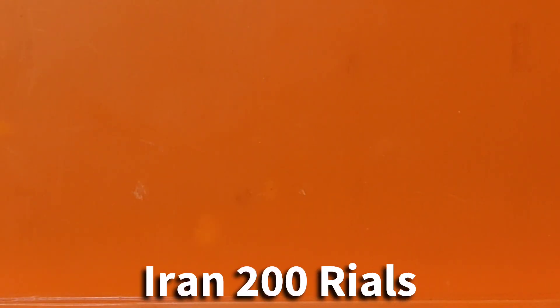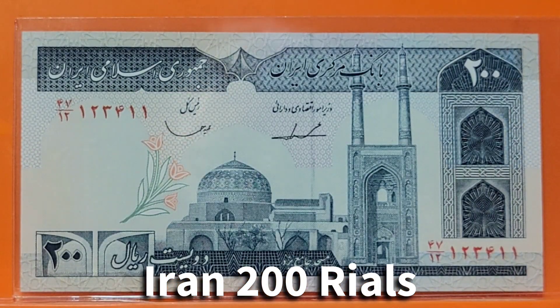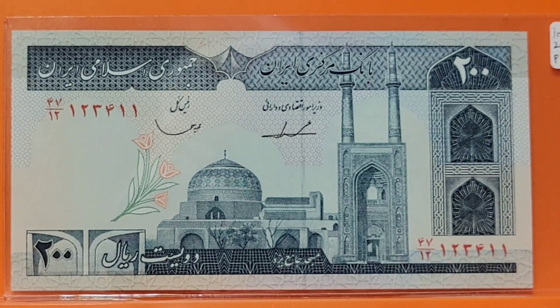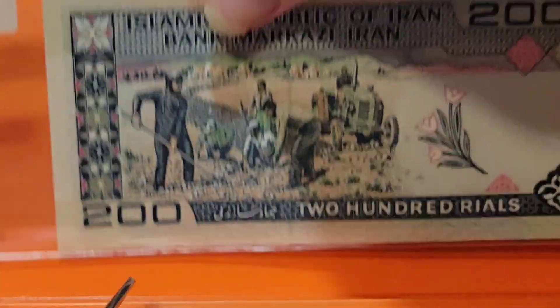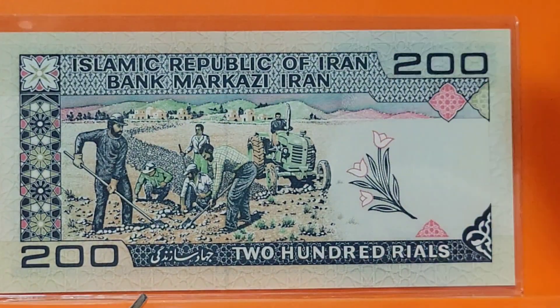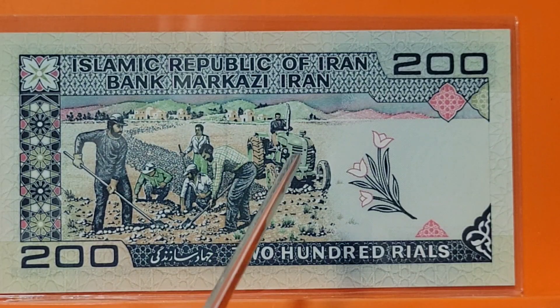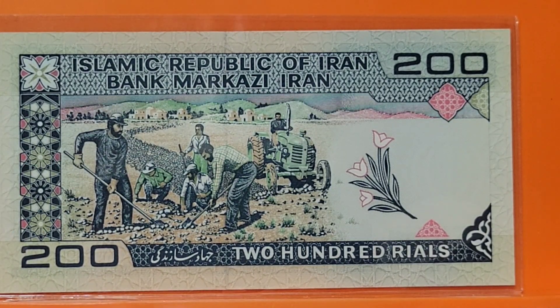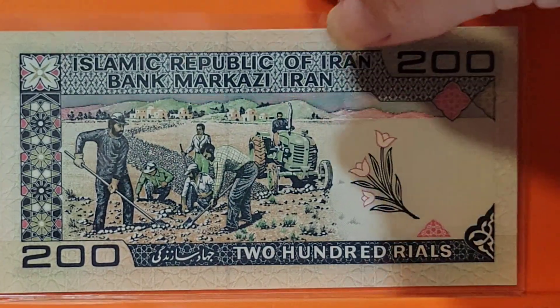From there let's move to Iran, which has been in the news lately and not for its gardening. On the front I see a mosque and a flower emblem. On the back there's a farm scene — a tractor, lots of shovels and hoes, and farmers planting. I can always respect farmers because they seem to bring life out of some of the most inhospitable places.